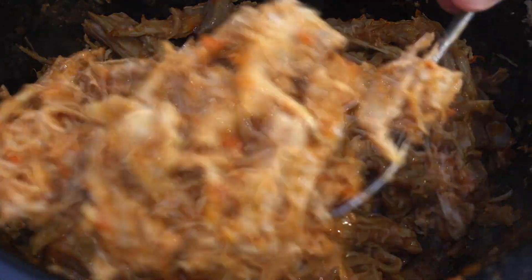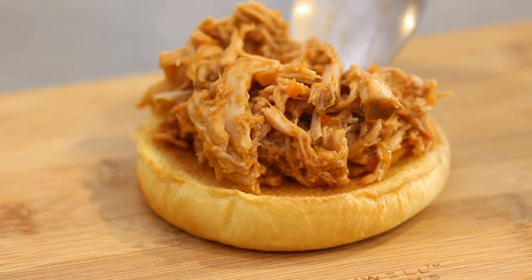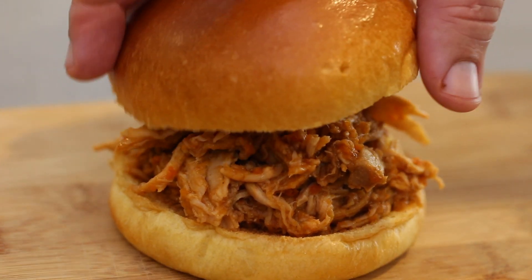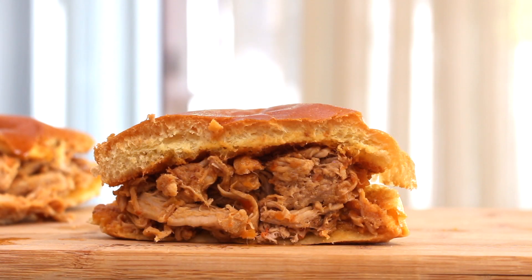To serve, I toast some brioche buns and heap the shredded pork on top. You can serve this with an apple slaw as well, if you want some added texture to the sandwich. It packs so much flavor, it will leave your mouth watering before and after you've finished, and will have people asking you for the recipe all year long.